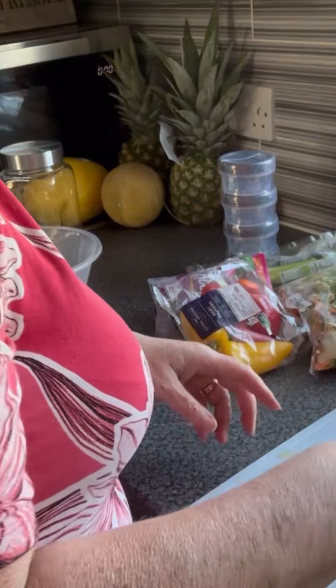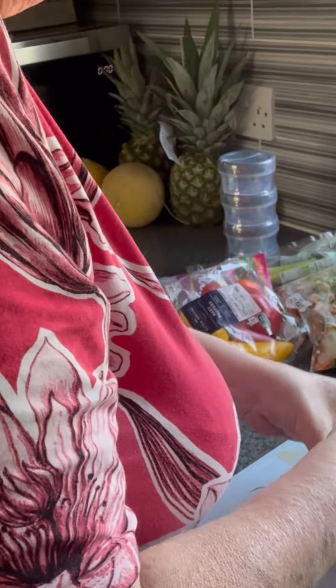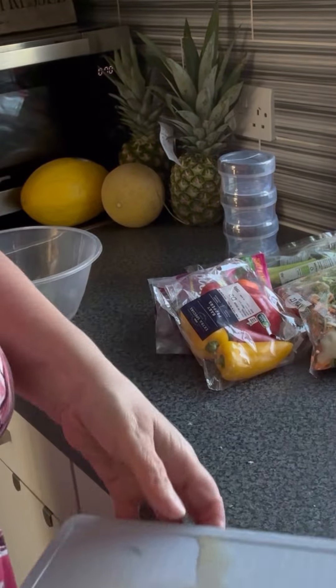I reckon I'll get a third meal out of this, so let me open a third jar and just pop the chicken in. I might have that with something else. I think I'll make it a third meal out of this.